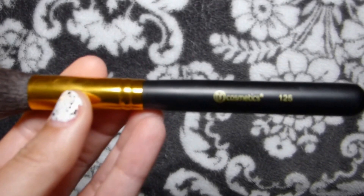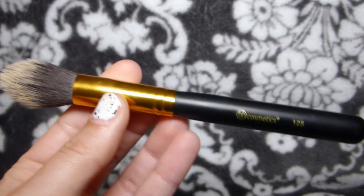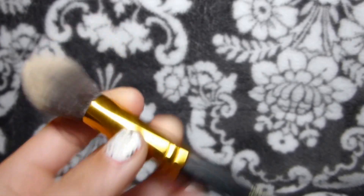And then this one is one, two, five, and I've been using this one for under my eyes.